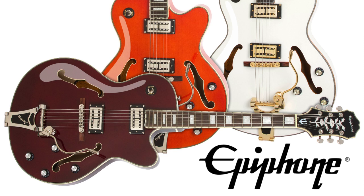Find out more about the Epiphone Emperor Swingster at your authorized Epiphone dealer or online at www.epiphone.com.